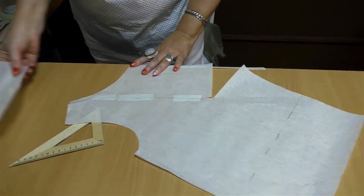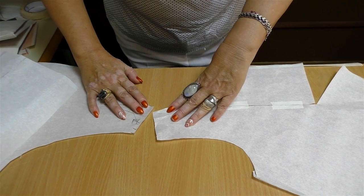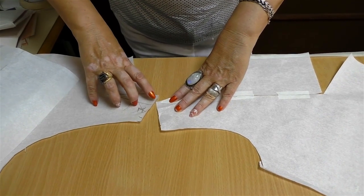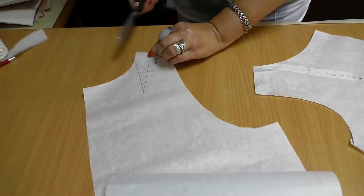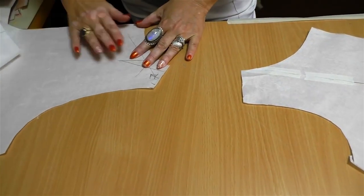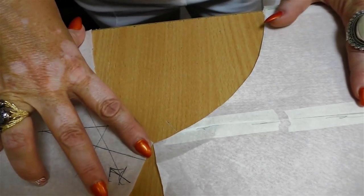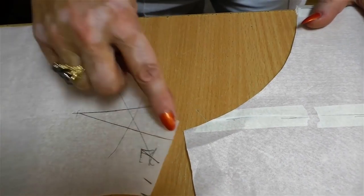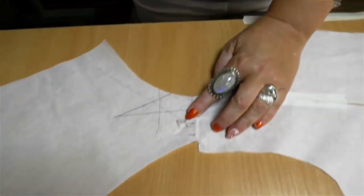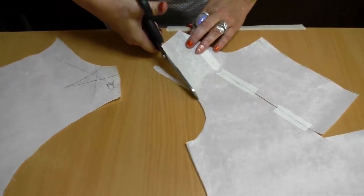I'll show you how I check what I'm doing. I put the center back and center front on the edge of the table. They are not even, so I've made a mistake somewhere — I've probably cut only 4 centimeters here. Do not ever continue working without checking what you've done. I put the center back and center front on the edge again, and now these two points match. If they don't, do not try to gather them — you'll get folds you don't need. The shoulder should be equal, so I cut a bit off here too. Notice that I don't cut this piece.